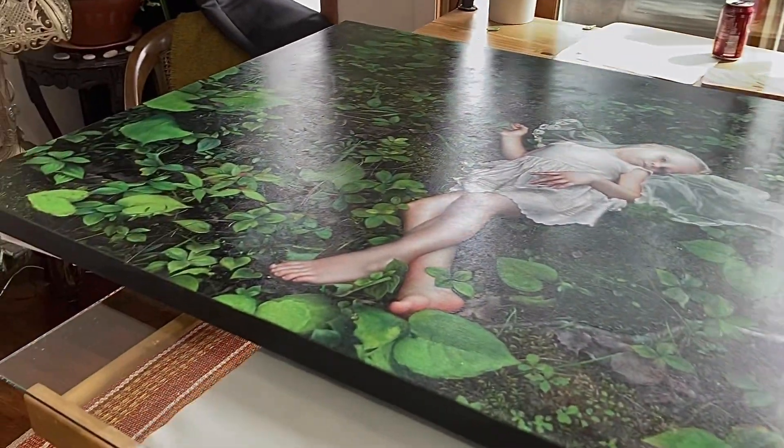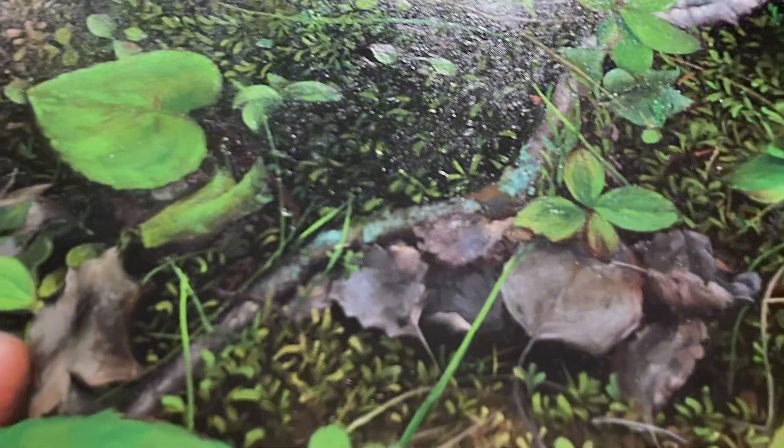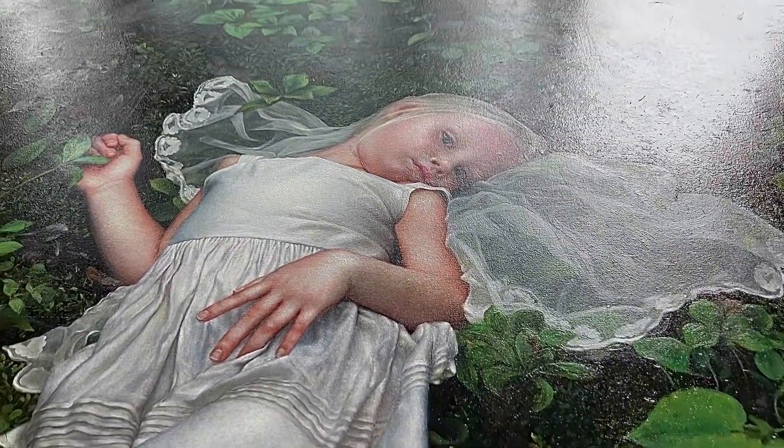She's wearing this cute little vintage dress and a vintage lace shawl, and I love how the shawl fell around her face to create this look of, like, fairy wings. This painting was challenging for obvious reasons.